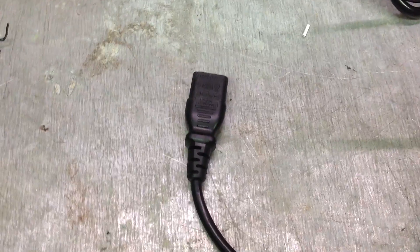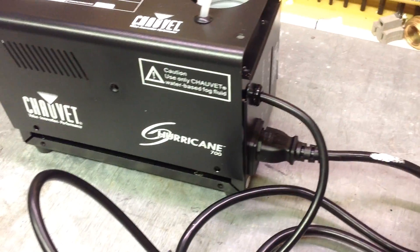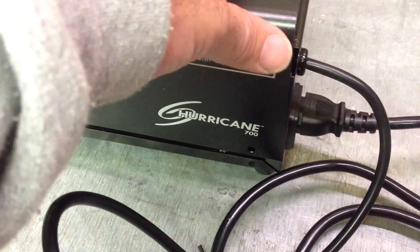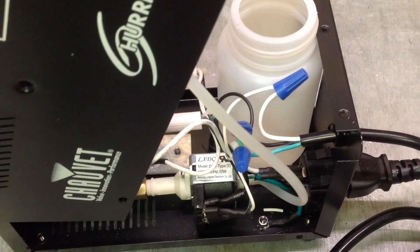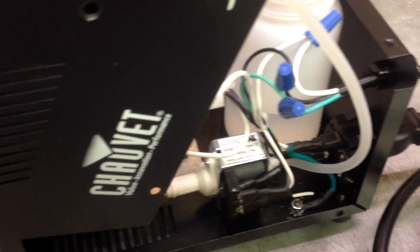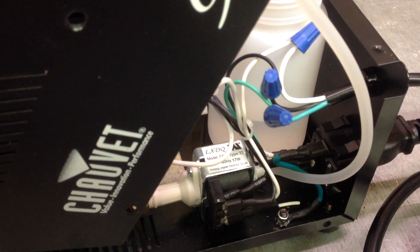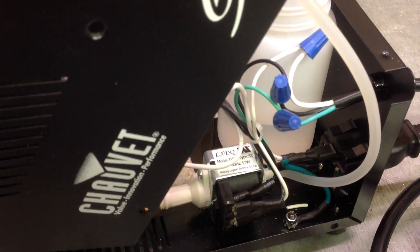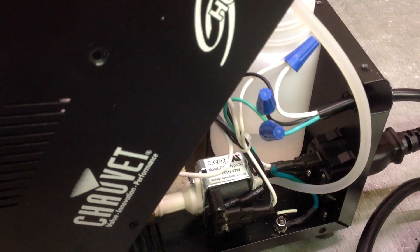We're going to disregard the male end for now and just use the female end. Take the female end and attach it to the fog machine where the initial remote timer button was. When you open up the fog machine inside, you're going to have a simple three-wire connection: white to white, black to black, and green to green. I just cut the existing wires that were already wired to the machine going to the old remote button and added my wires to them.